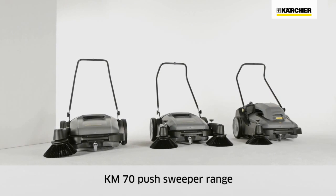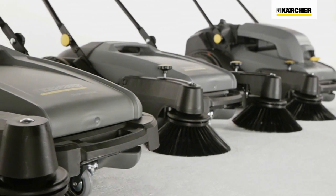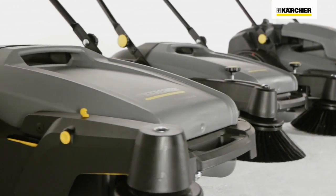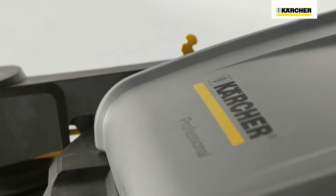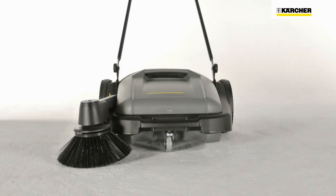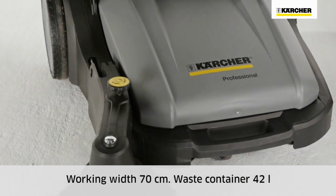The Kärcher KM70 push sweeper range meets individual customer requirements for professional sweeping tasks. Three different machines are based on one basic model. All KM70 machines have a working width of 70 cm, and the waste container holds 42 liters.